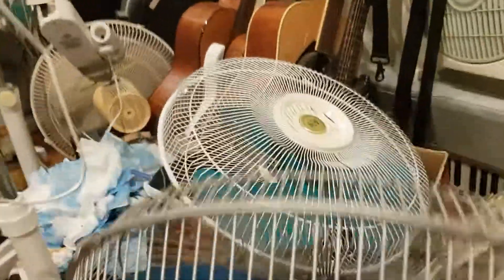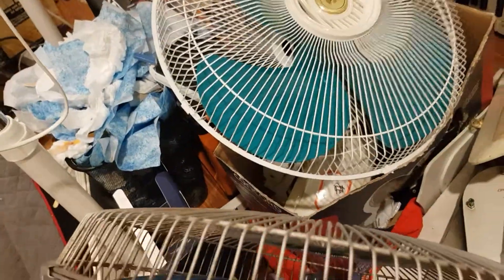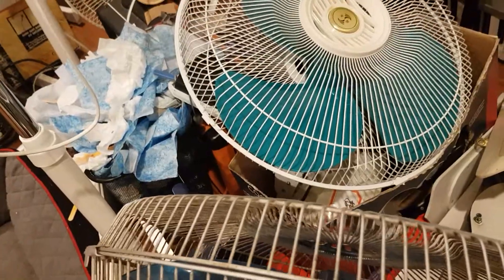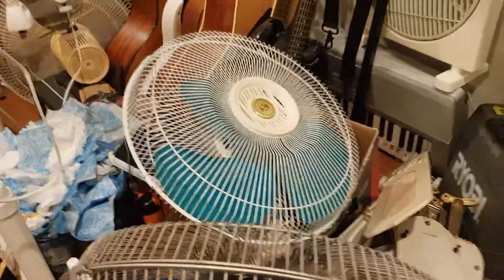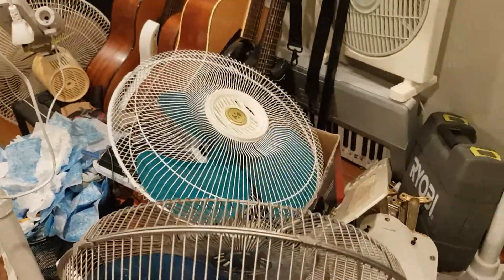I do have another one down here, but there are a few parts missing which I'll try to work on. I am giving this away — Lachlan, this fan is yours.